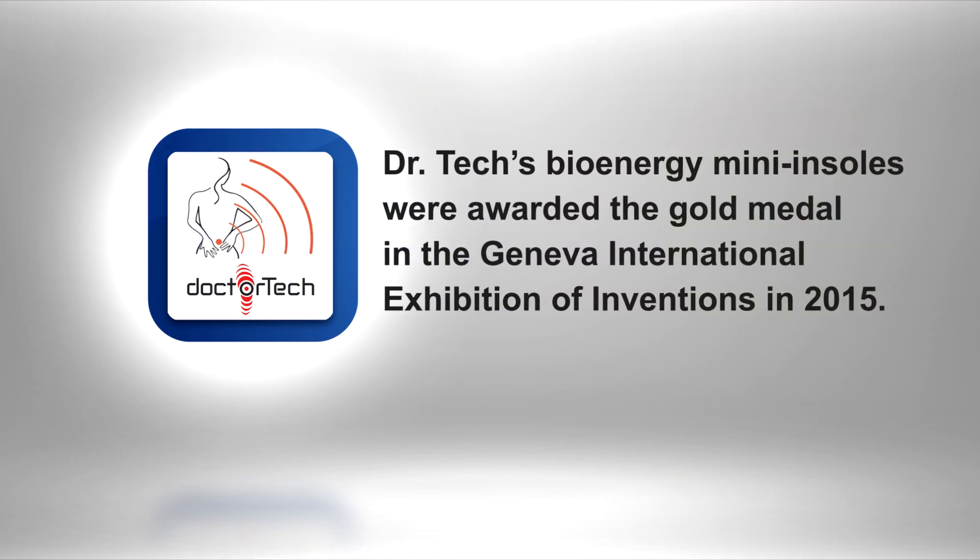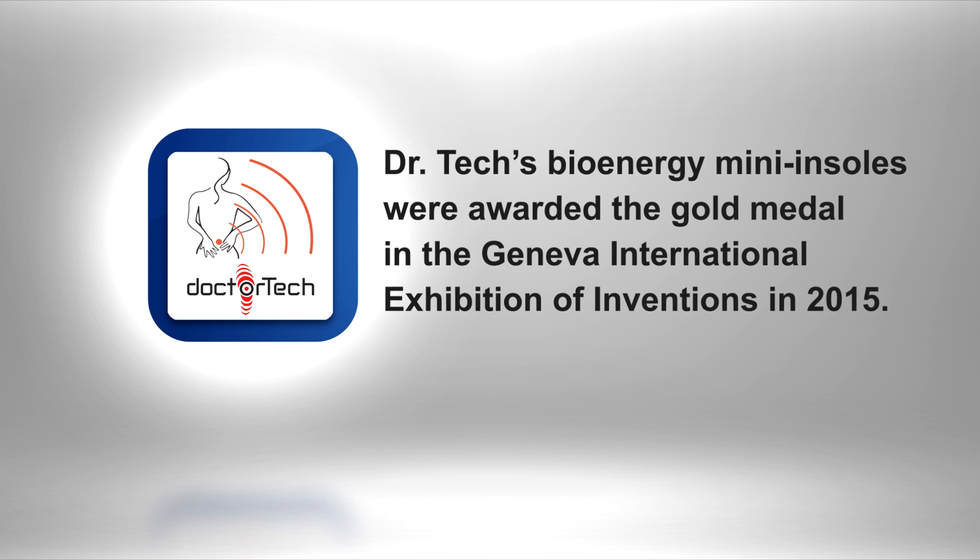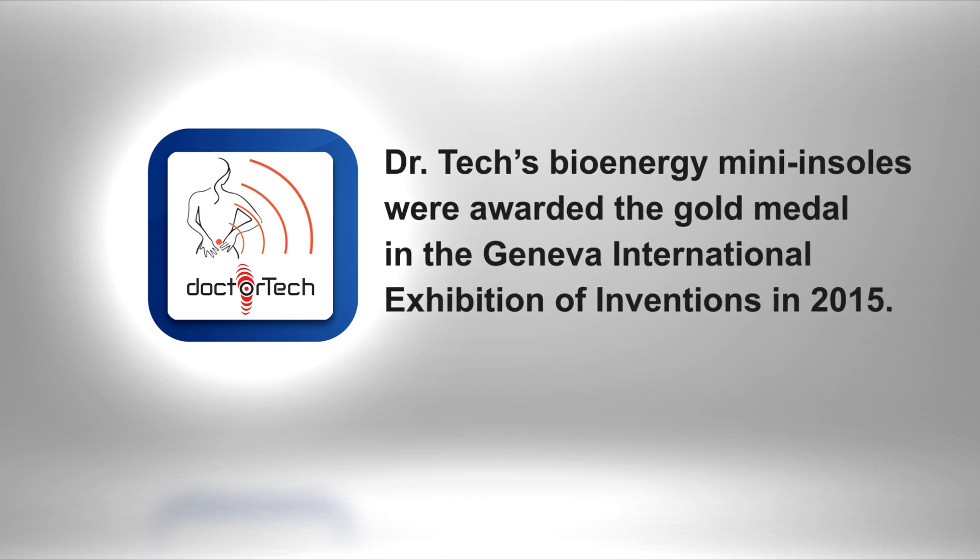Dr. Tech's Bioenergy Mini Insoles were awarded the gold medal in the Geneva International Exhibition of Inventions in 2015.